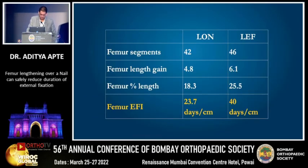We compared this series of lengthening over a nail in 42 patients with a similar case-matched series of lengthening over an external fixator that we were doing earlier. We found that the external fixation index was significantly less — just 23 days — when you lengthen over a nail.